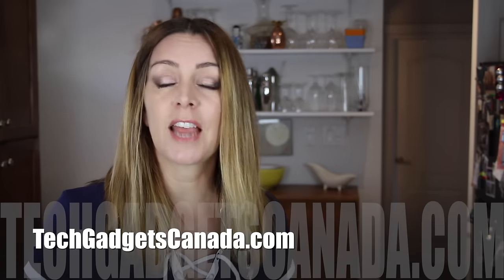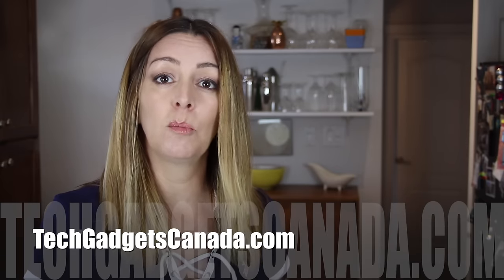If you want to read more about it, head over to TechGadgetsCanada.com, where I've got a full blog. The Nanopresso sells for about $65 US from the company's website or places like Amazon.